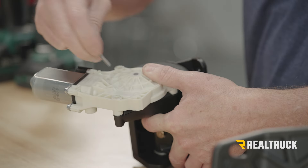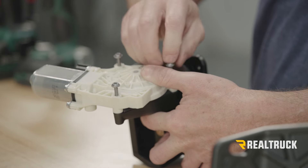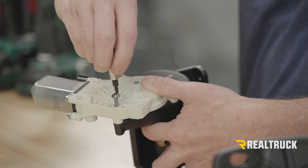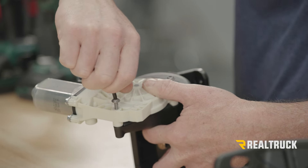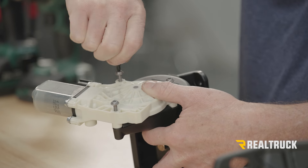Mine went in just fine. Now I'm going to go ahead and put all three screws in place and use a T25 Torx bit to get them started. Then we're going to run them down — just don't overtighten these, just get them nice and snug.